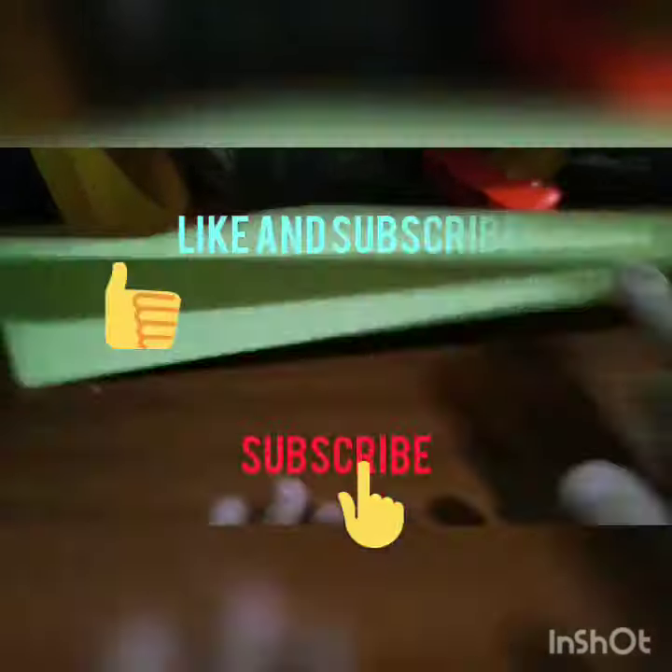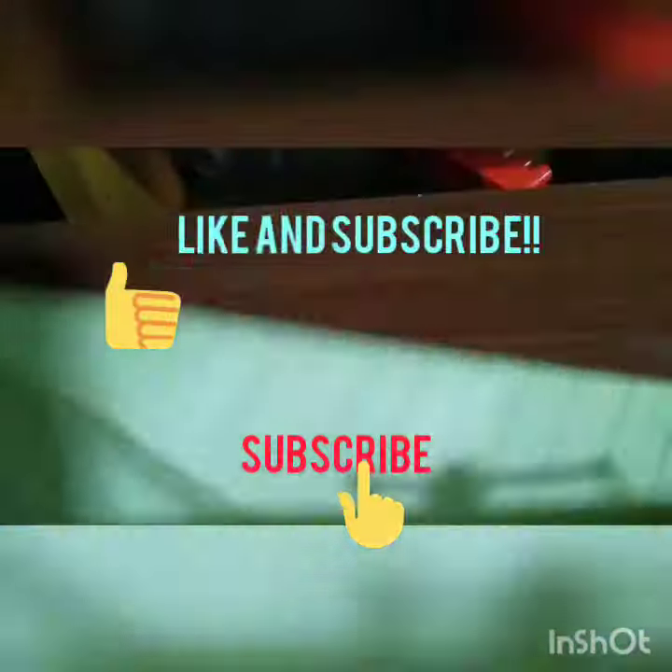Okay guys, here it is! You can now make it glide — you can throw it in the air and watch it glide. Thank you guys for watching, and like and subscribe. See you all soon with another origami!